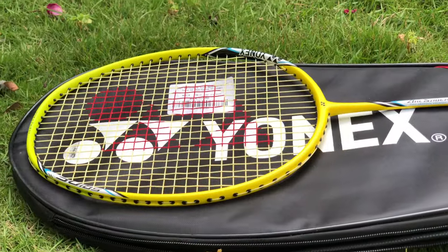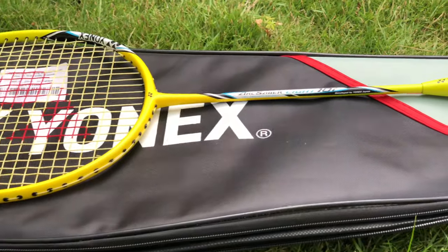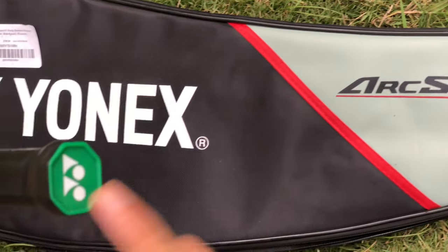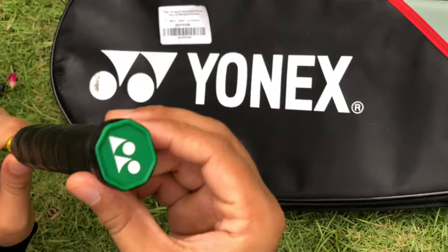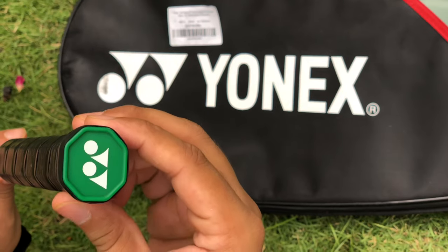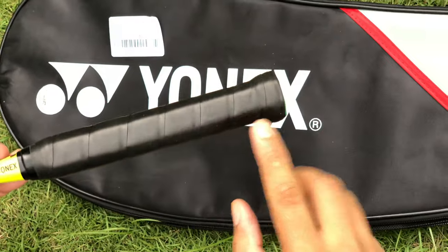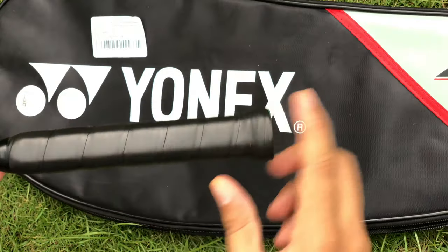Today we are going to check out this new Yonex racket and see how it looks. This is the grip of the racket and you can see the authentic sign of Yonex on it. This is the grip of the Yonex racket, but you need extra grips as we know.